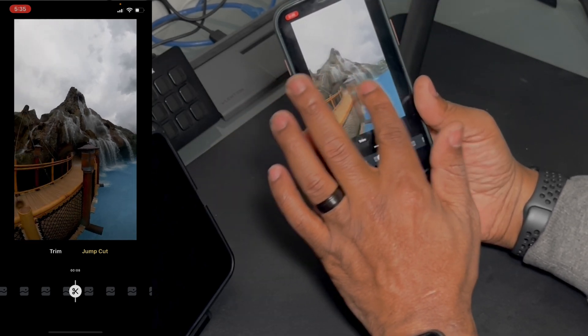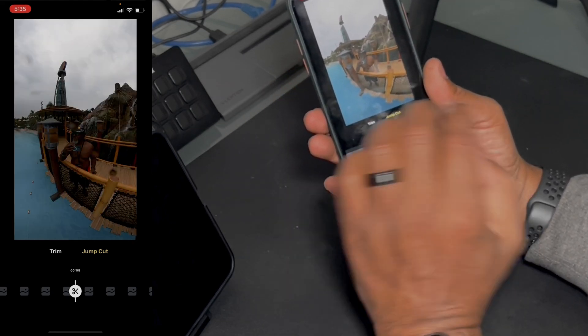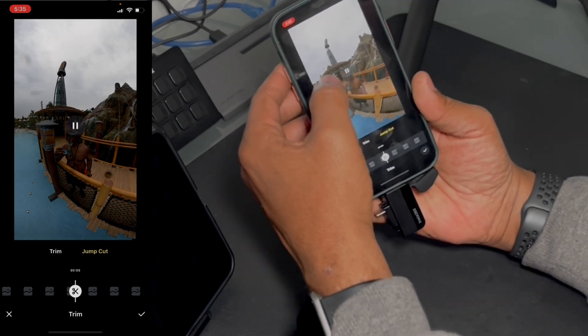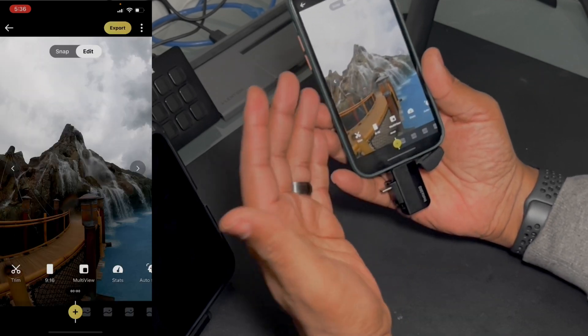Say I want to do a quick one for Instagram reels — I do the edit, line it up, trim it. Then I can use that same footage for a YouTube video, change the format, even change what I'm looking at, and completely trim it in a different way.